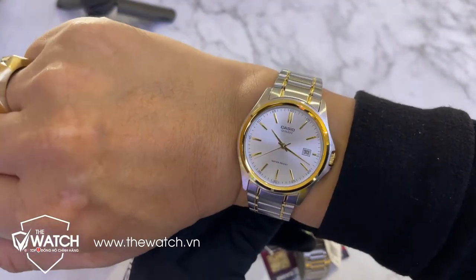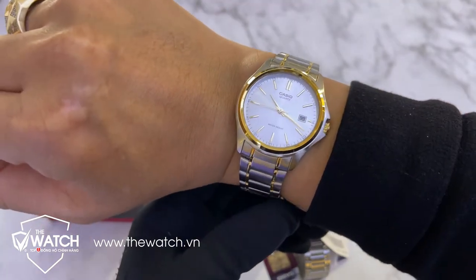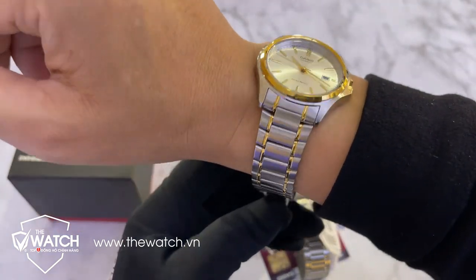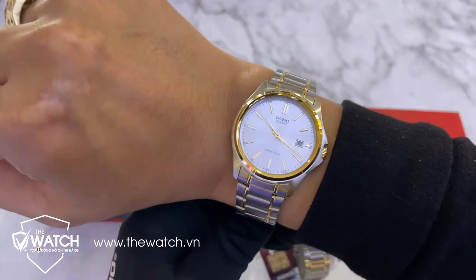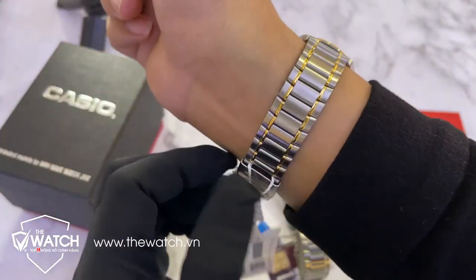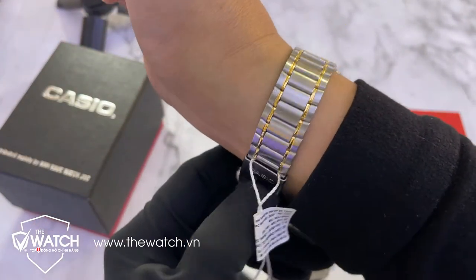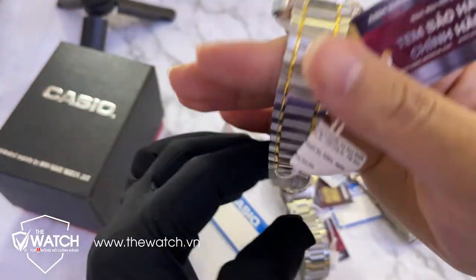Cổ tay của tôi 19cm, đeo mẫu đồng hồ này thì hơi nhỏ. Các bạn nào cổ tay khoảng từ 18, 17, 16, 15 đeo mẫu đồng hồ này rất là đẹp. Phù hợp cho các bạn đeo văn phòng, thích lịch sự, đơn giản, không thích cầu kỳ, không thích thể thao, mà thích những thiết kế cổ điển thôi.